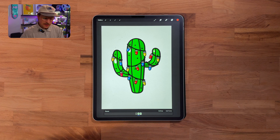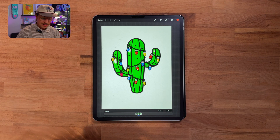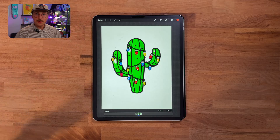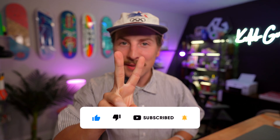I think this was a fun little video showing you how to do the illustration, how to take it to the next level, give it some animation, and hopefully you were able to learn something and create something cool. That's all I got for you. If you liked the video, you already know what to do. Until the next time — peace.